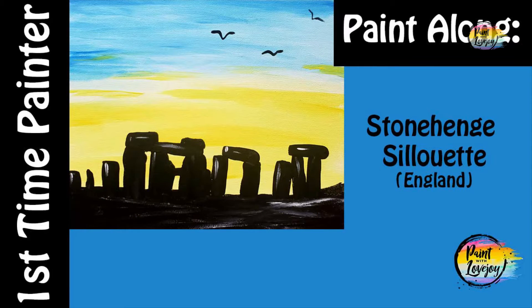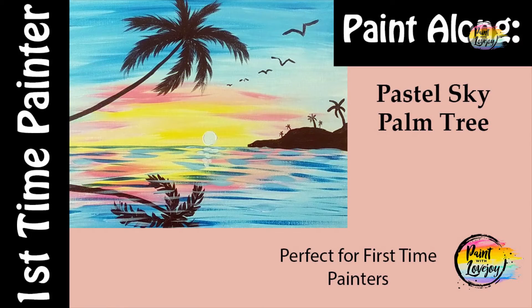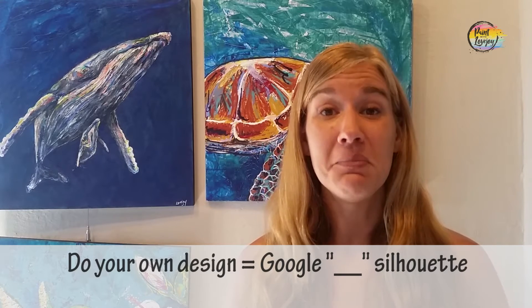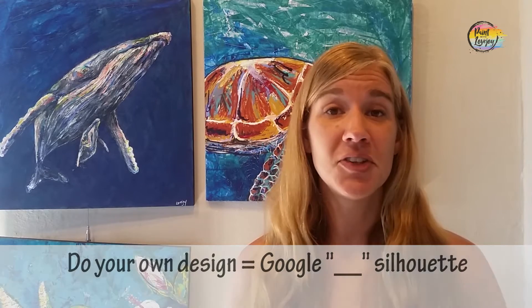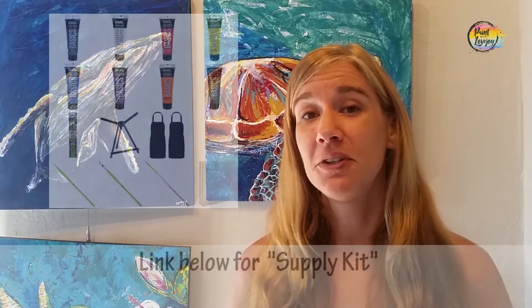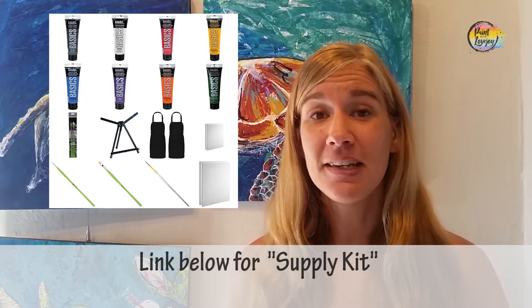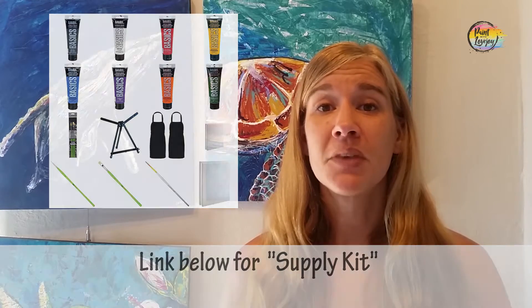If you want to do a different silhouette design, just Google the subject matter and silhouette of what you want to do, and feel free to switch it up and make the painting your own. Use this as just kind of a guideline, a step-by-step of what to do. In the description box below, you're going to see a link to a supply kit, and in that supply kit is everything that you need — materials, paints, brushes, canvas for this particular painting. So check out the supply kit, grab the materials that you need, and then pick up the video again.